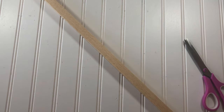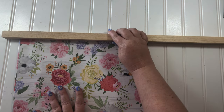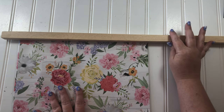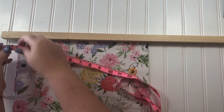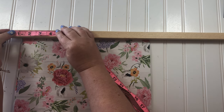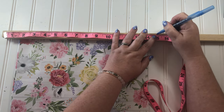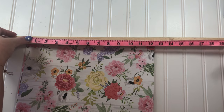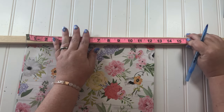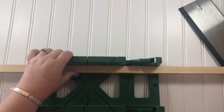This is called a tomato stake and it was only one dollar from Dollar General Store. I got an idea of how much I wanted hanging out over the sides, because I'm going to have two pieces — one for the top and one for the bottom. I measured out 15 inches for each, so I have two pieces, 15 inches each. Then I used my hand saw to make the cuts.